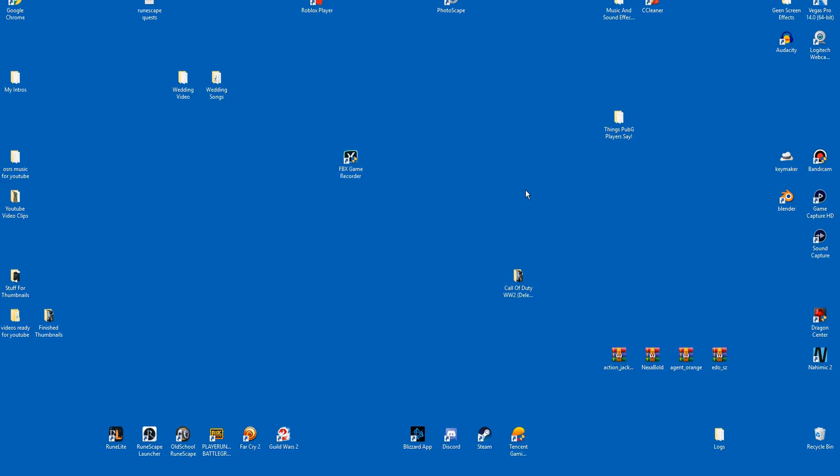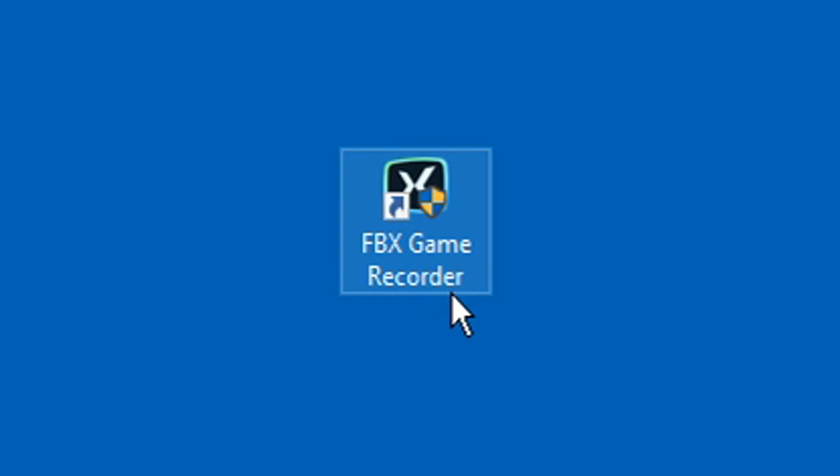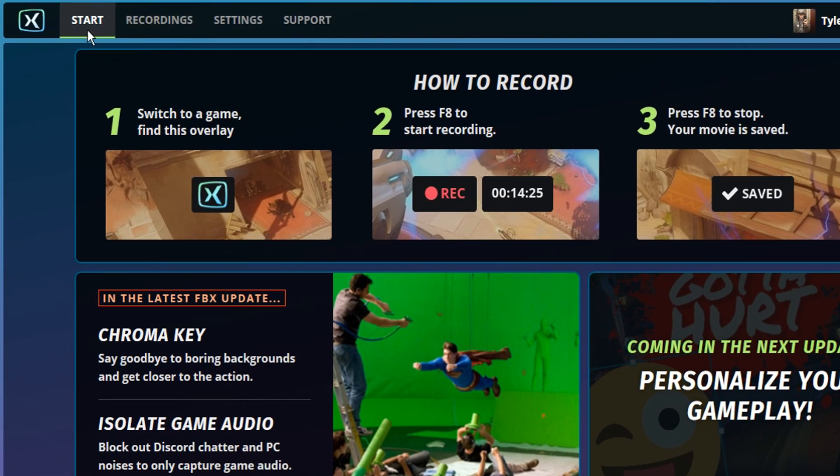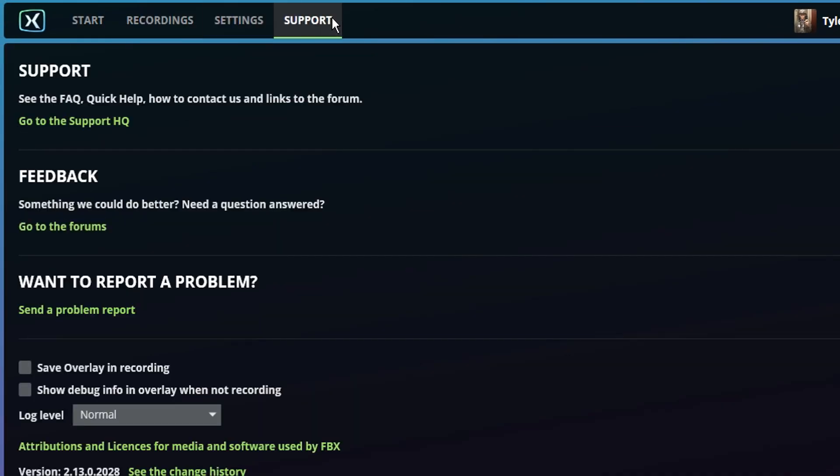Once you've downloaded FBX Game Recorder, go to your desktop, find the icon, and simply click on it to open it. Once this page opens, you're not going to see the main interface right away. They're going to ask you to either make an account or sign in with Facebook. I simply just clicked sign in with Facebook — it went really smoothly and it popped me right onto the main page. Once you get to this page, you have the Start tab, Recordings tab, Settings tab, and Support tab.